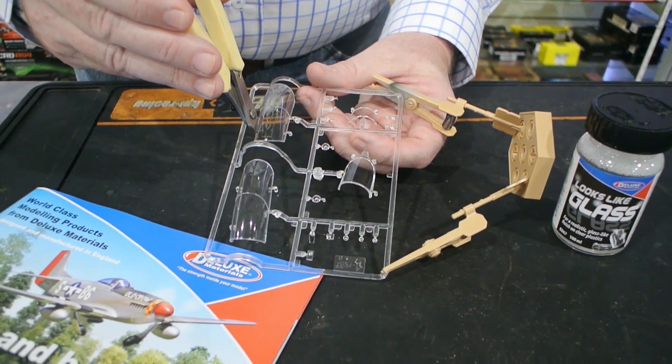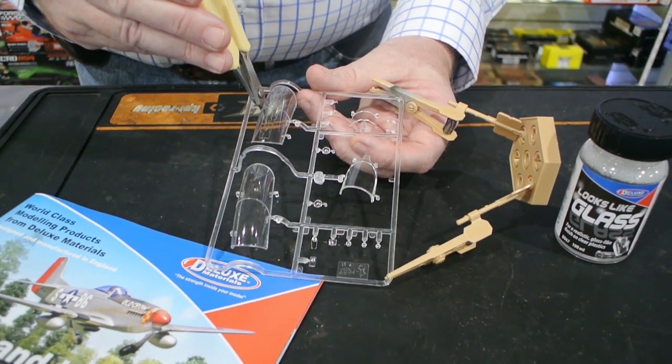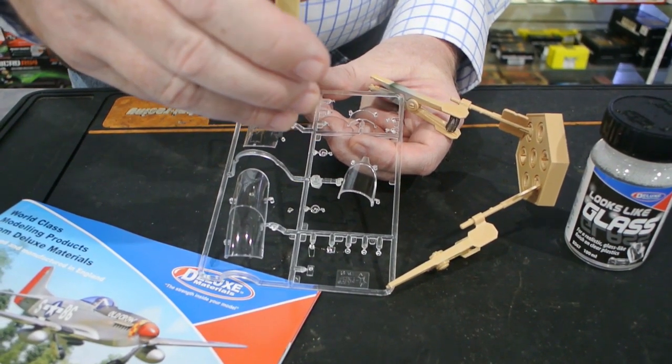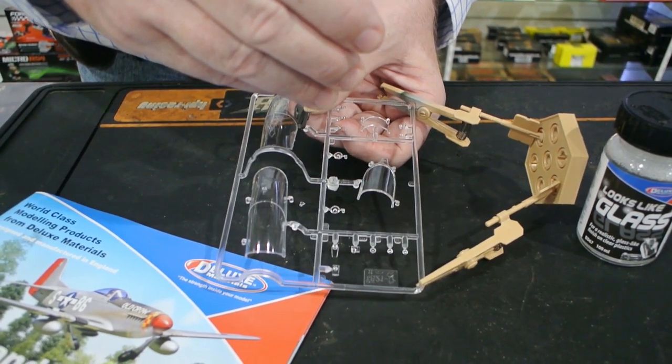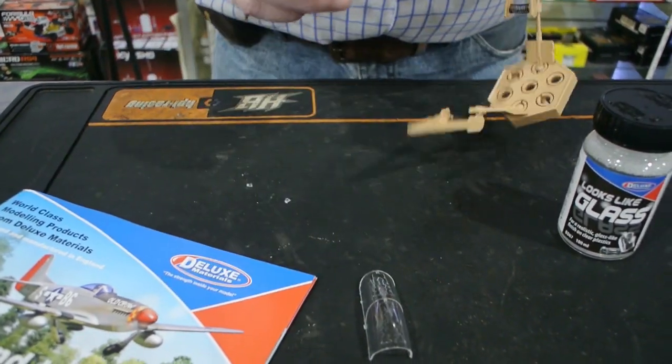Okay, so here we go. First cut — taking off some of the little ejection lugs on the side there with our side cutters. Nice crisp cut, no issues there whatsoever. This is going to be an absolute walk in the park. And there's our part off, ready to go.